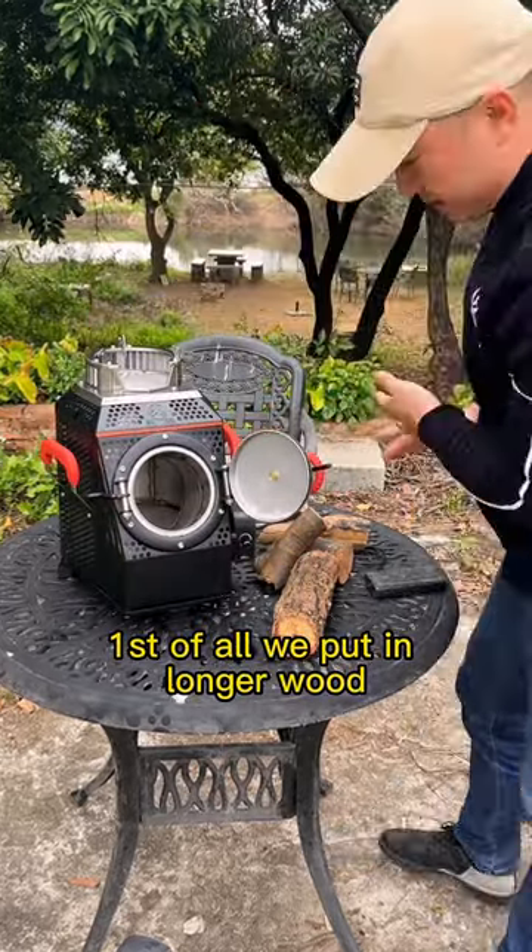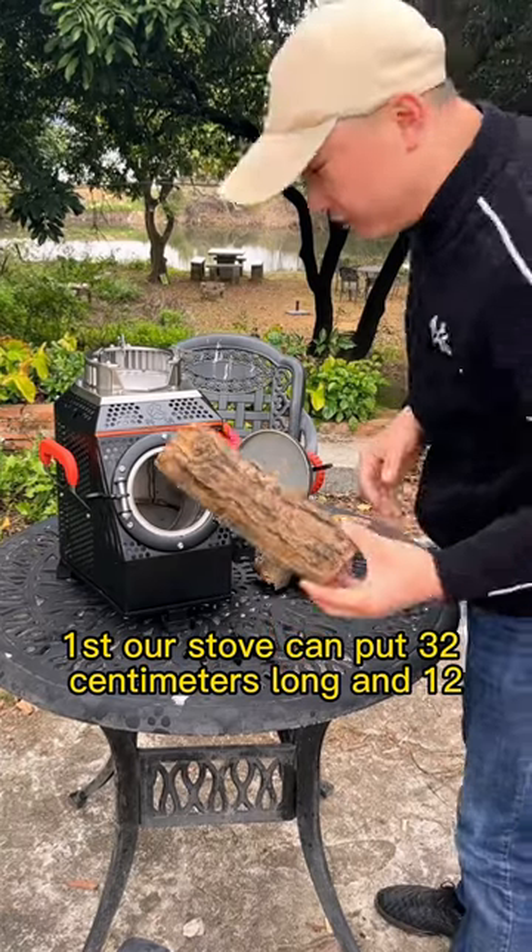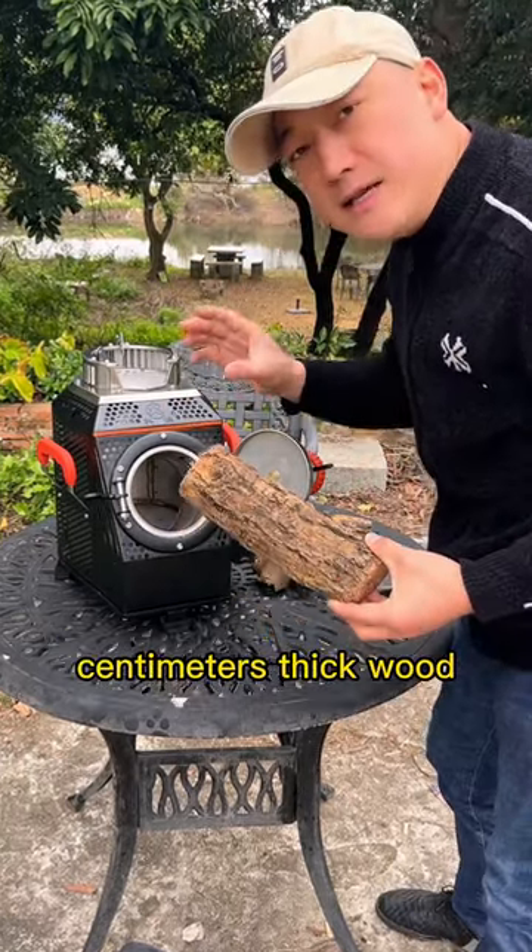First of all, we put in longer wood first. Our stove can fit wood that is 32 cm long and 12 cm thick.